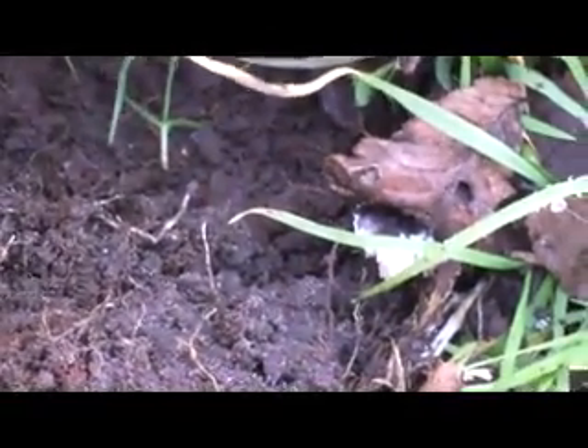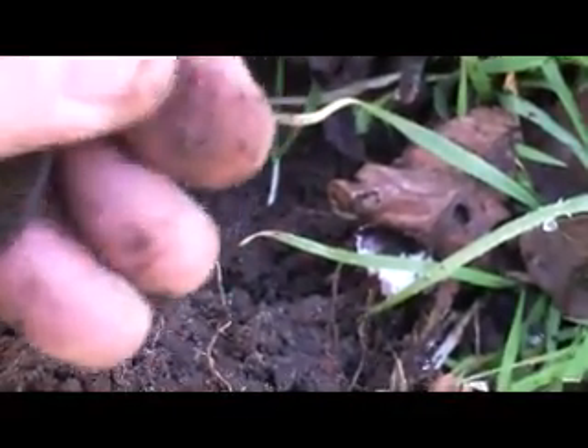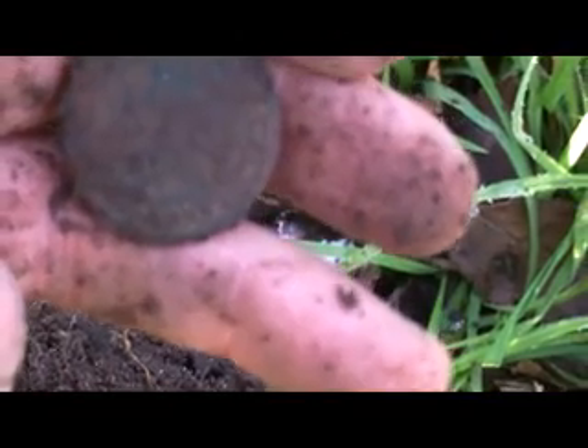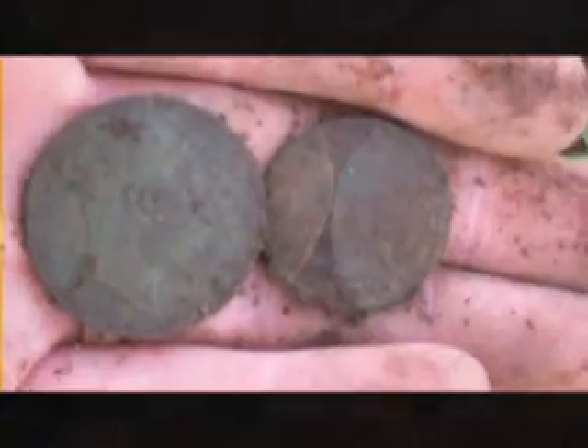Let's check that, and see what this other one is. Looks like an old halfpenny — an Australian one though, beautiful condition. I think it might be about 1913. Beautiful — two in a hole, and beautiful coins too. Now let's see if we can find some old silvers.